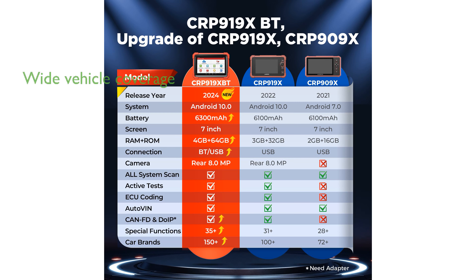The scanner supports an impressive range of over 150 vehicle brands, providing comprehensive diagnostic coverage for various makes and models.